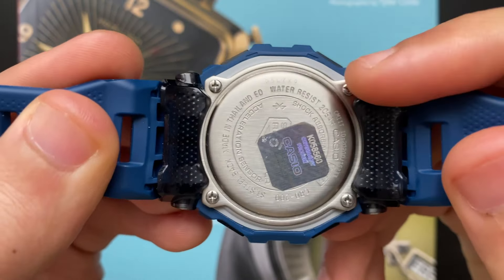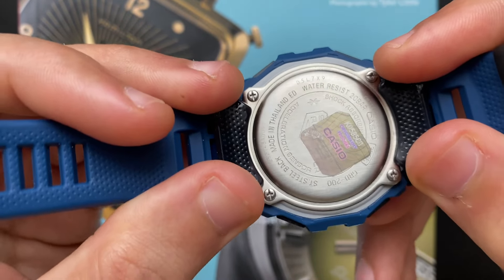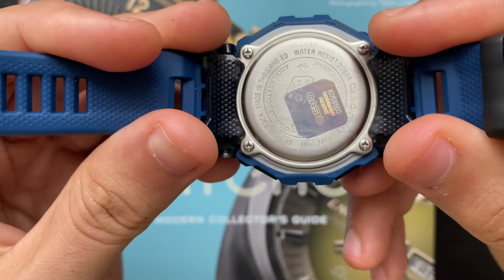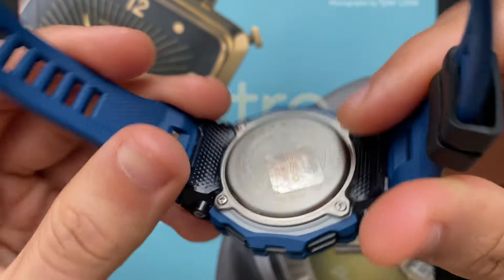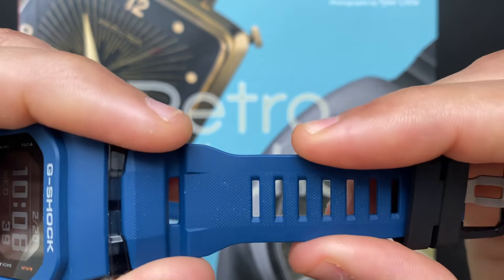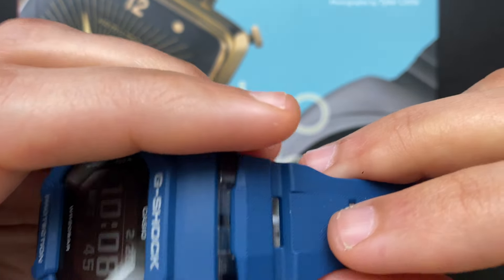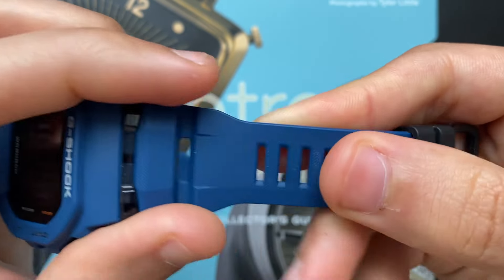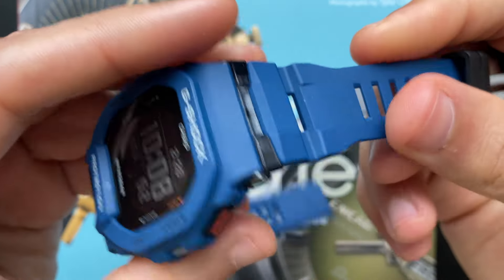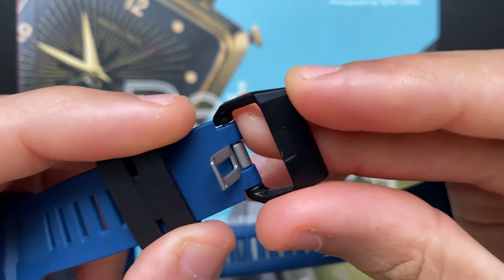We have two plastic strap holders in black that kind of extend from the case and cover where it links with the rubber strap. I think this helps with comfort, but I have a few concerns that I'll leave for the pros and cons section. I was surprised with the quality of the strap. It feels really good and has these perforations for better breathability. It also has this nice texture, not smooth, but rather sandstone-like if that makes any sense. If you put the strap through the strap holder, it will go nowhere. The clasp is made from plastic.